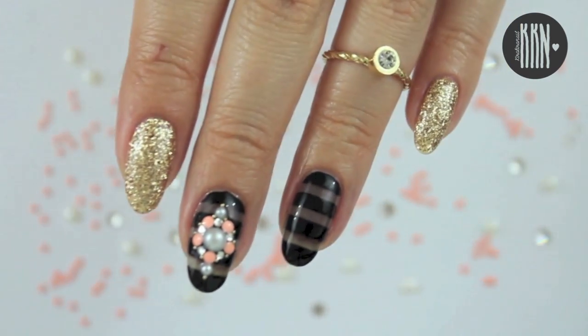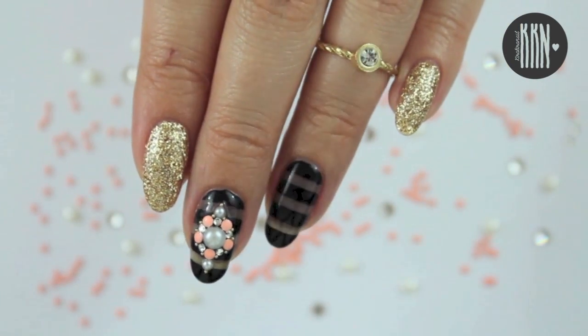Hi loves! As promised a month ago, here's a design using black sheer polish.